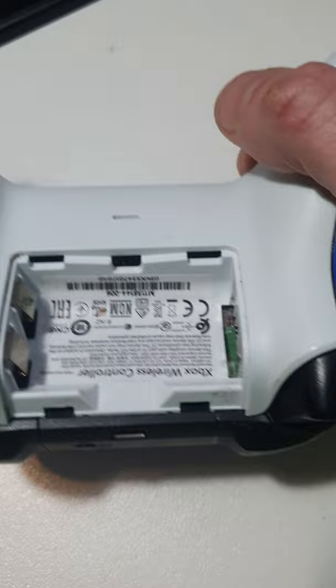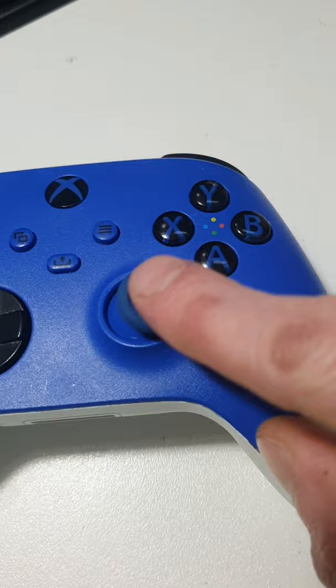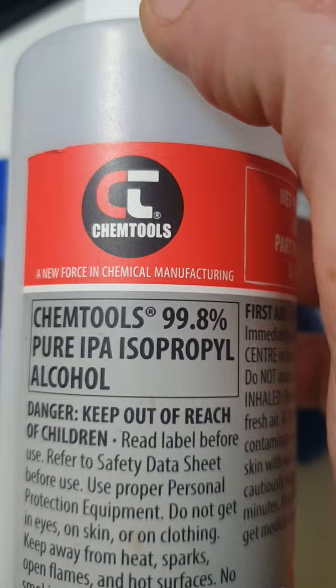You want to take the batteries out of the controller. We don't want any power running to it in case we zappy zappy some stuff, and that's not going to be good. Grab yourself some isopropyl alcohol, anything 70% or above in alcohol. Methylated spirits works too.